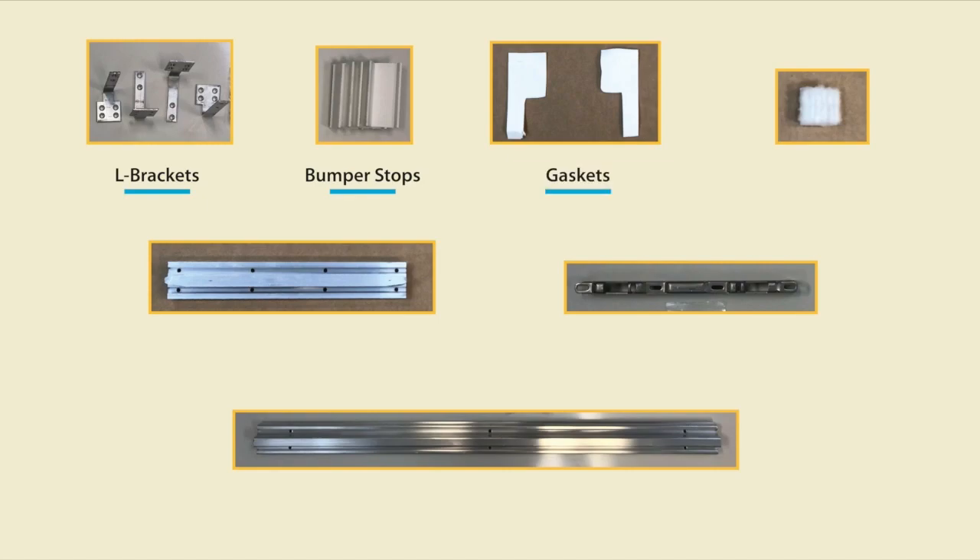Next, let's review the smaller parts you'll find in our packaging: 4 L-brackets, bumper stops, 2 gaskets, 2 white weatherstrip pads, 3 T-brackets, 3 keepers, and 3 snubbers.